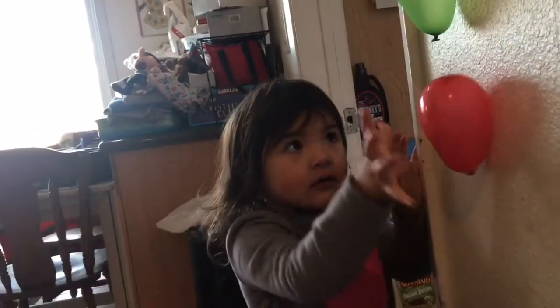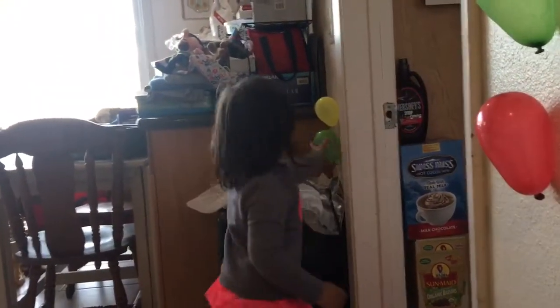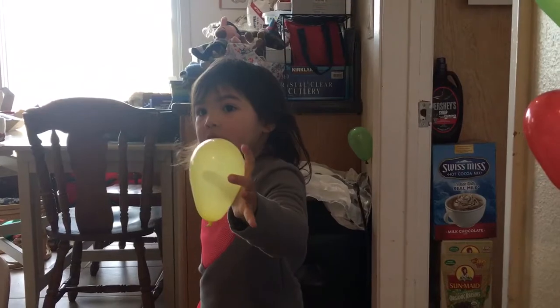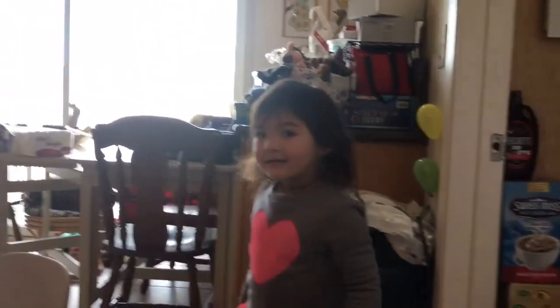Wow, so many party balloons! What color is that? What color is that? Now we're ready for a party!